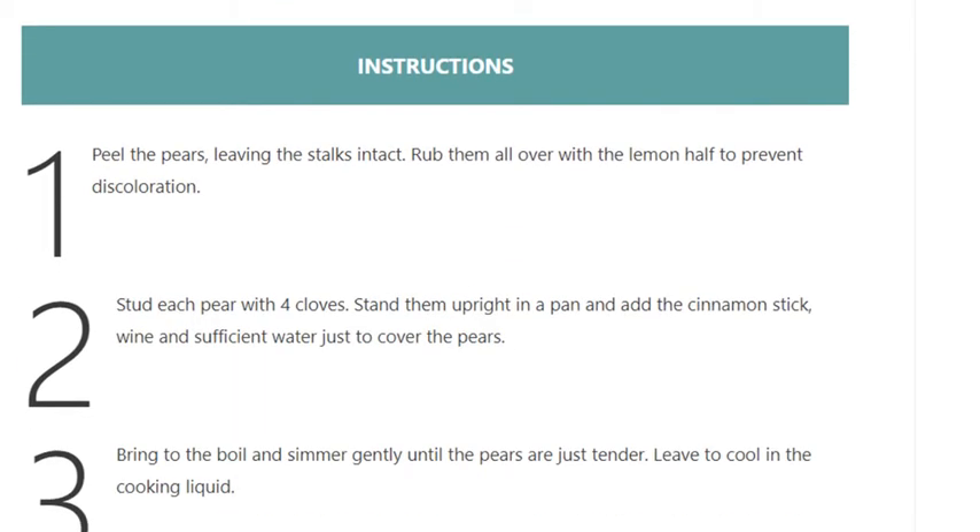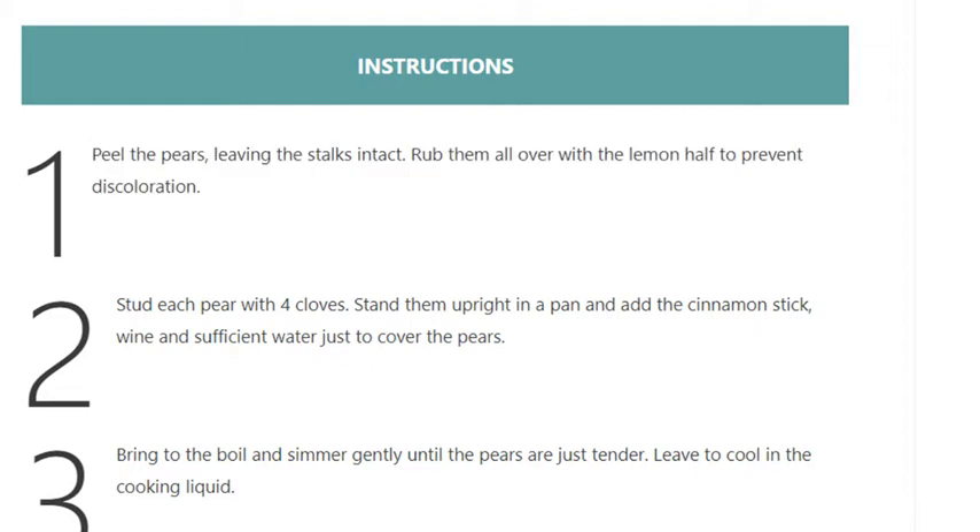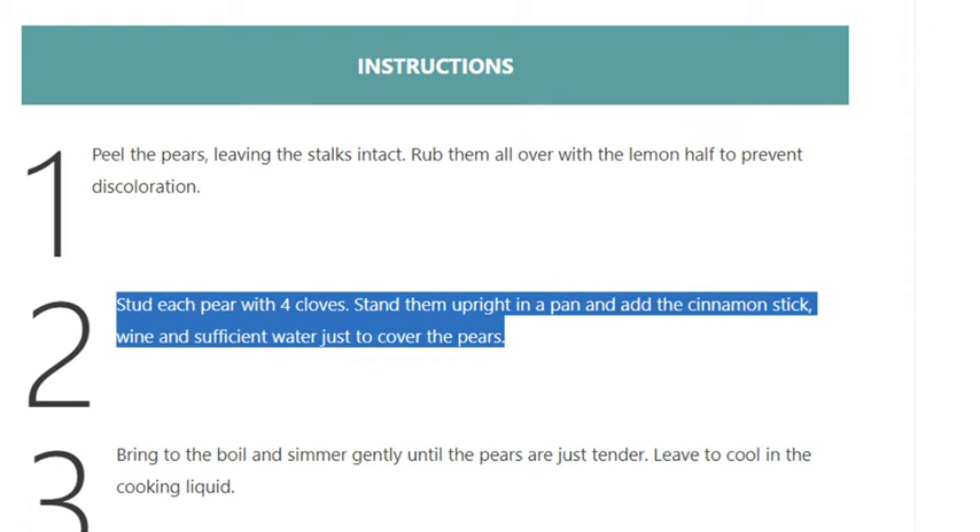Step 1: Peel the pears leaving the stalks intact. Rub them all over with the lemon half to prevent discoloration. Step 2: Stud each pear with 4 cloves.